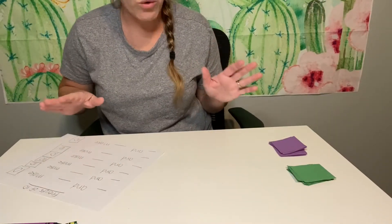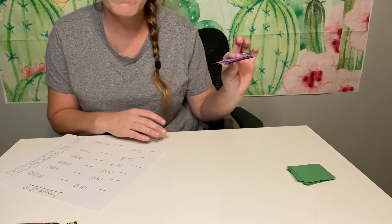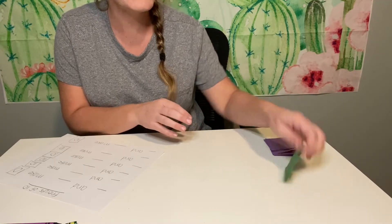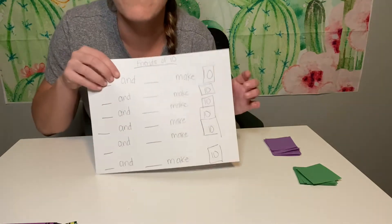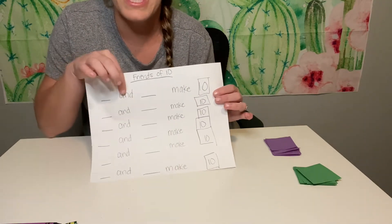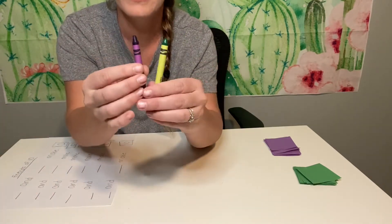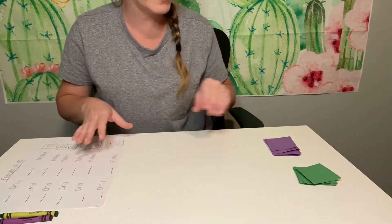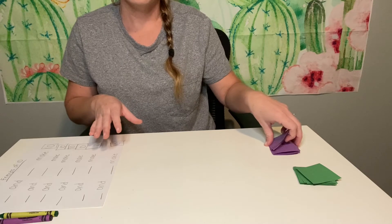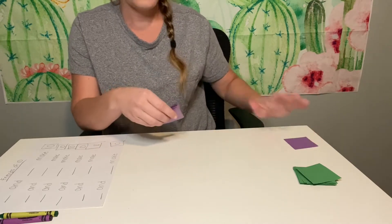You guys want to help me? Let's do this. So we're gonna help my friend make her quilt, but first we have to practice so we know what pattern we want to make. I have my 10 purple squares and my 10 green squares and we're gonna figure out what we want this to look like. I made a poster that says 'Friends of 10' — it has blank and blank make 10. So we're going to use a purple and a green crayon to write in how many of each we need to make 10. You guys ready to get started?